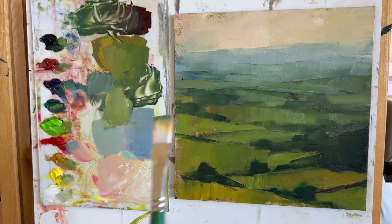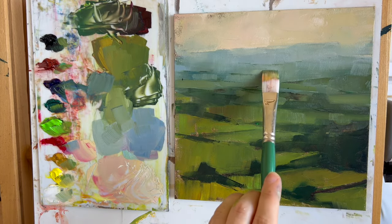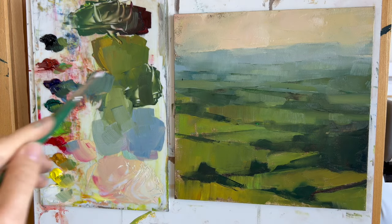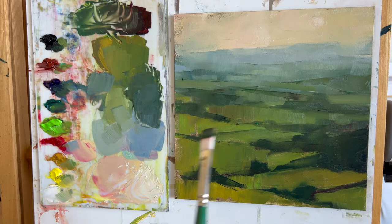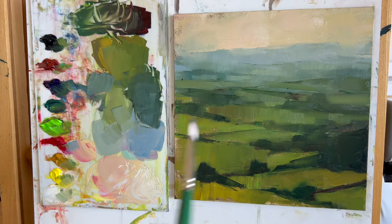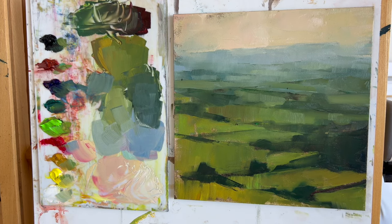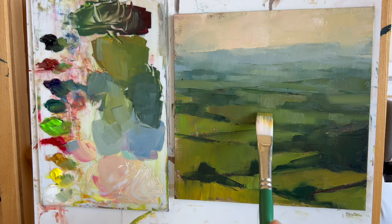With this painting it was really fun to see how far I could push the greens — just how saturated I could make them — and bringing in some yellows into the fields as well. It's so different from the California landscape I'm used to painting, which has a lot more golds, yellows, and browns. I was really enjoying exploring that color palette.